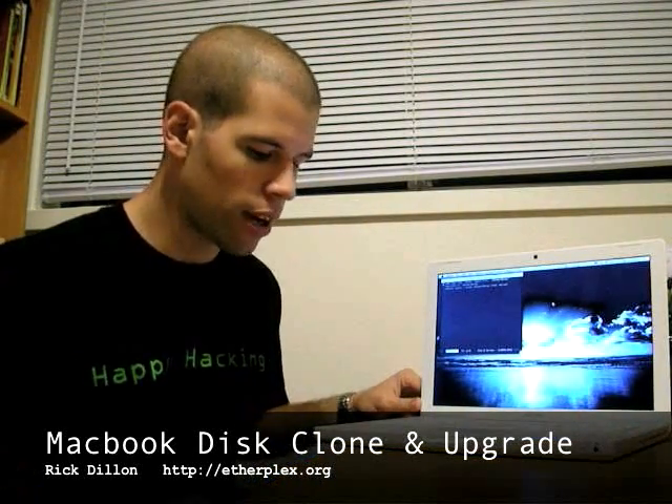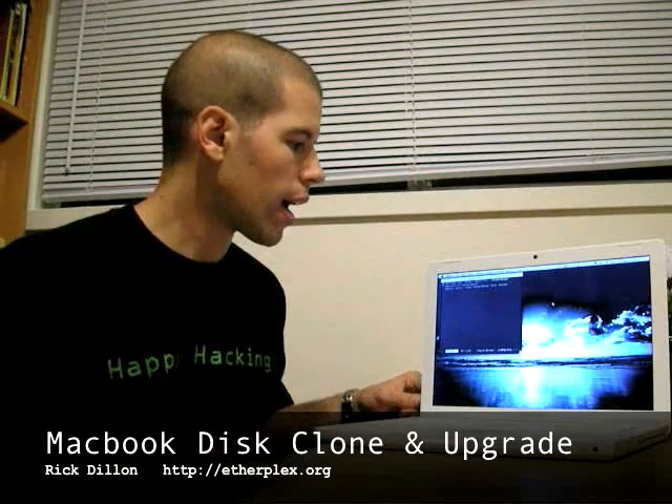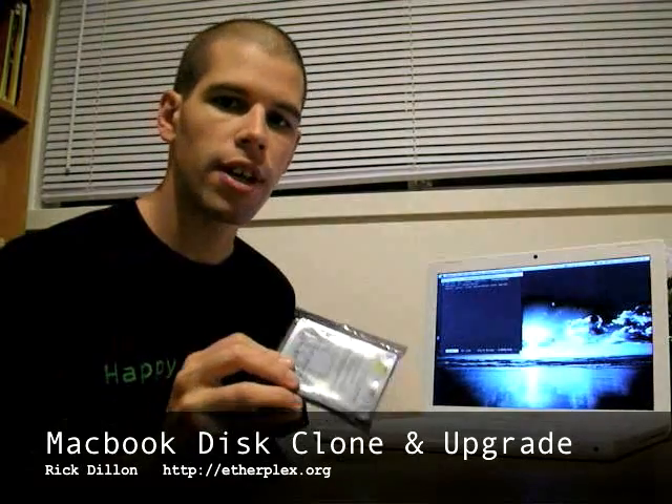The objective is to upgrade this laptop. It's a MacBook purchased in the middle of 2007. It has an 80 gigabyte hard drive, and we want to upgrade it with this brand new 250 gigabyte hard drive from Neue.